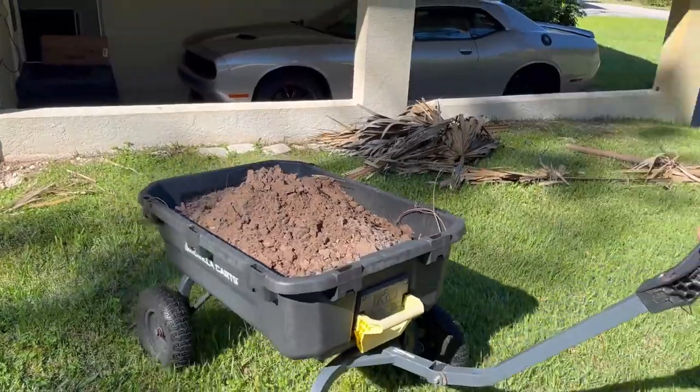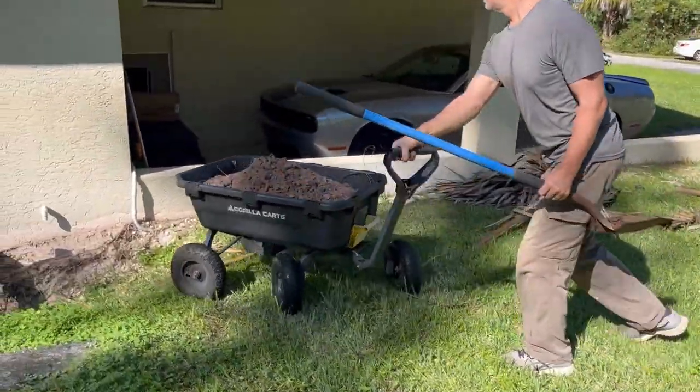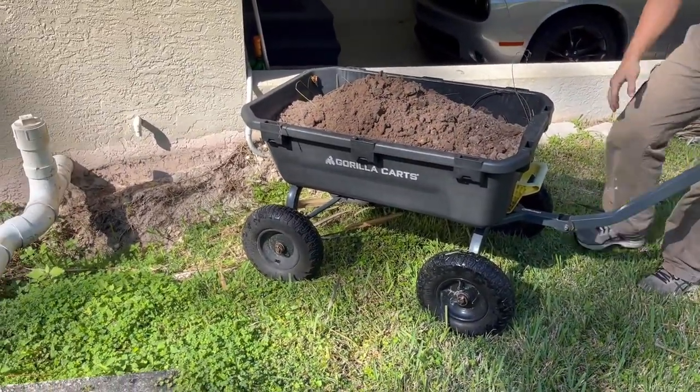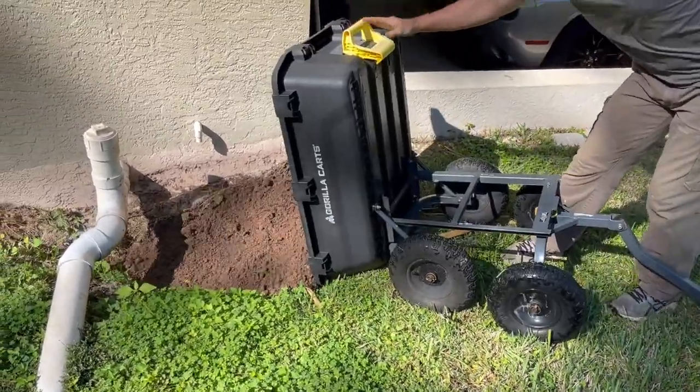very sturdy, and really very easy to maneuver and control, and very easy to use overall. And living here in Southwest Florida, we have two and a half acres that has many pine trees and palm trees.